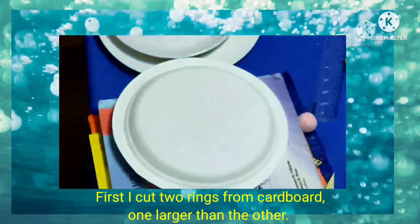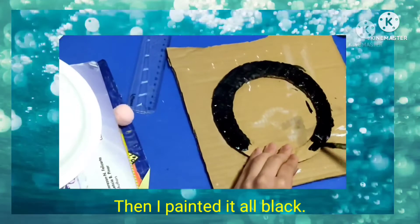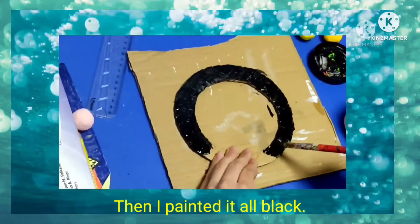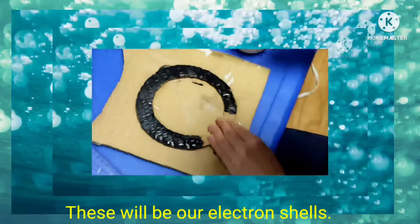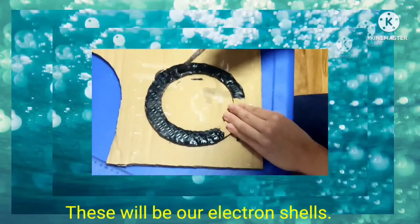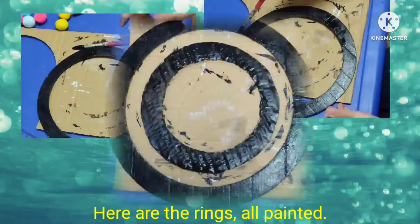First, I cut two rings from cardboard. One of them was larger than the other. Next, I painted it all black. These will be our electron shells. Here it is, all painted.